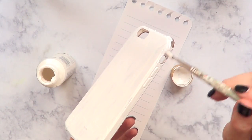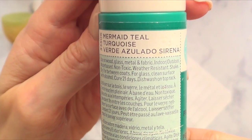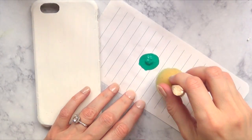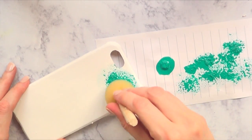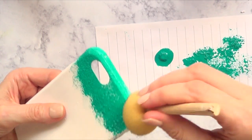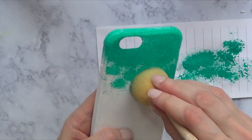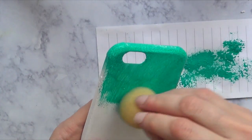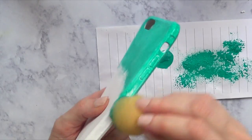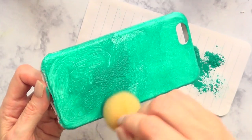I'm going to cover the whole thing — front, sides, everything. Then I'm going to be taking this Martas Towards color called Mermaid Tail. It's a beautiful turquoise color; I love it. To apply it I'm just going to be using one of these sponges, adding the color on the phone case until I'm done. I actually got this idea from a request on Facebook — a lovely viewer sent me an image and asked me to recreate it.